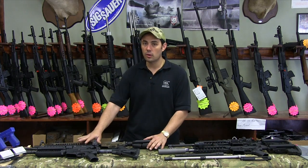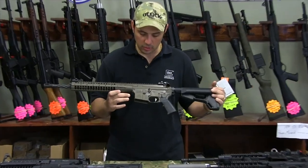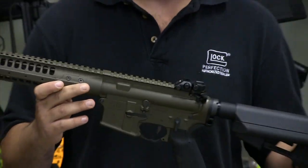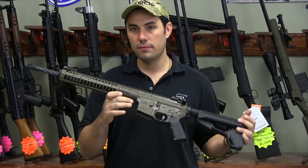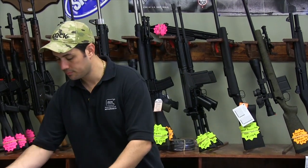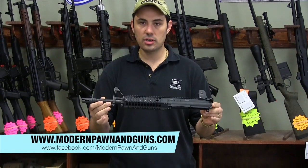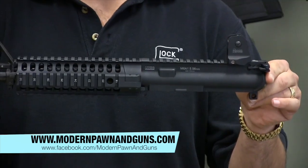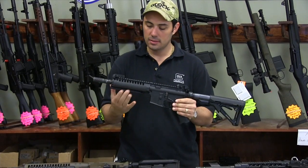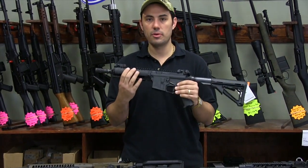Let's go over what we have on the table right now. This is an LWRC M6 SPR Mod 0 Patriot Brown — very nice looking rifle, with a video coming out on it pretty soon. This is an M6A1 piston driven upper receiver from LWRC, and this is an M6A2 PSD 6.8 Shorty piston driven from LWRC.